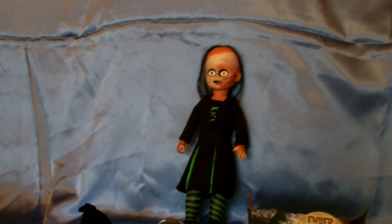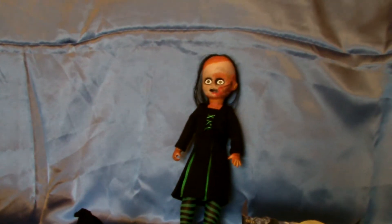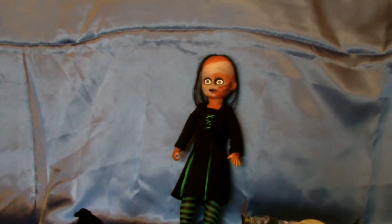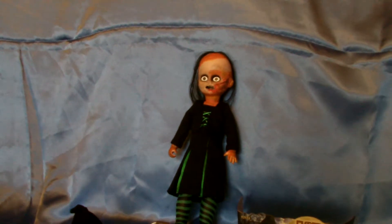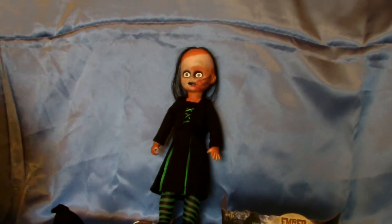Hi, Batty Boo here with another Living Dead Doll review. Today we're doing another trick-or-treater — part of series 18 — and it is the witch Ember. The coffin is your standard Living Dead Dolls coffin with orange tissue paper, nothing special about that.